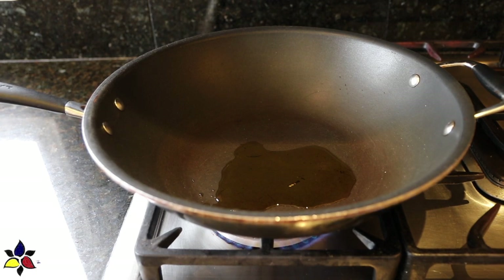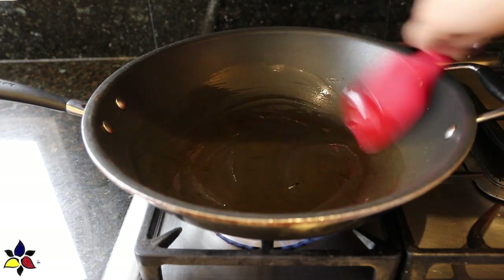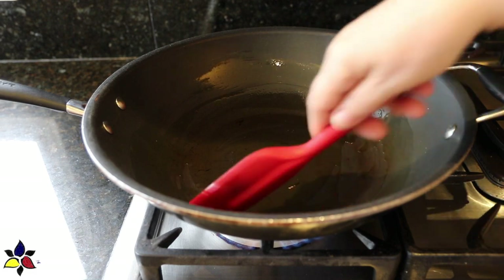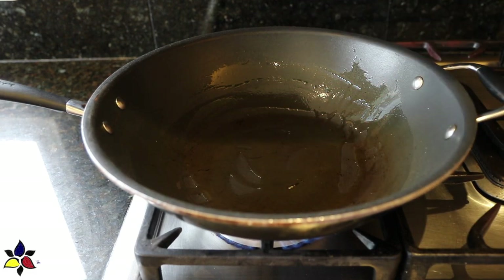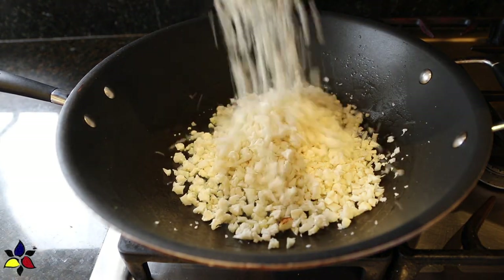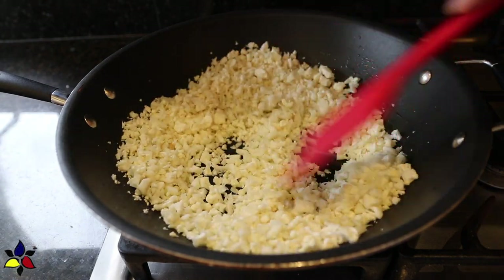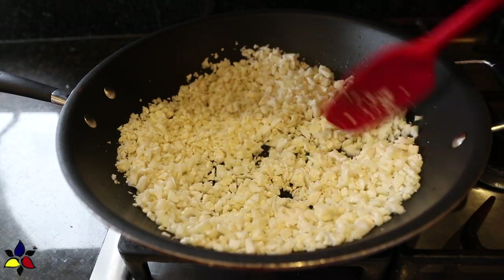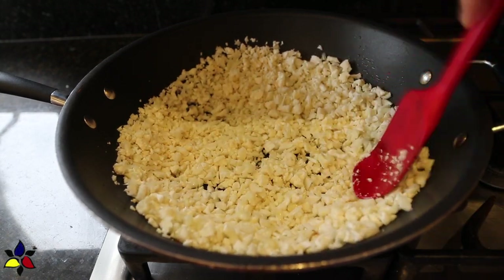The next step is to pan fry the cauliflower rice. I'm going to heat up my wok — or you can use a skillet — and set it on medium-low heat. Pour in the oil and swish it around to coat the entire bottom of your wok or pan. Even if you're using a non-stick, do this step because it will make it much easier to toss the cauliflower as you're preparing it. Depending on the size of your wok, you may want to stir-fry in a couple of batches to prevent the cauliflower from steaming, which would give you that really soft, mushy texture — not what you want.